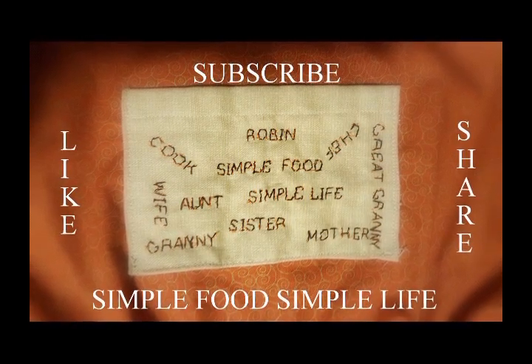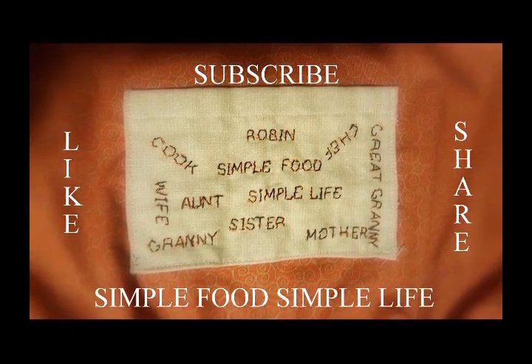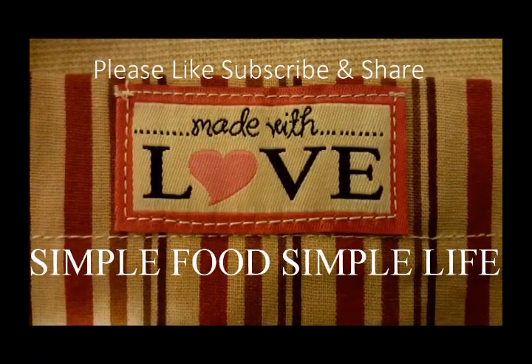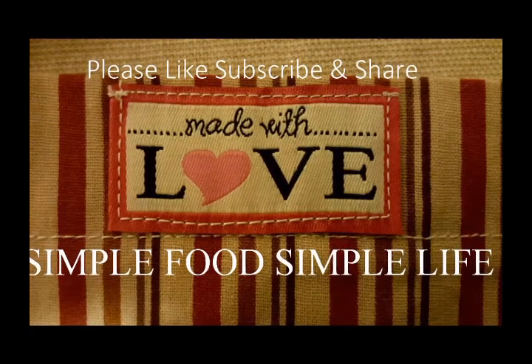Hello, it's me Robin with Simple Food Simple Life. Come with me in the kitchen today because we're going to make something delicious made with ingredients from Dollar General.